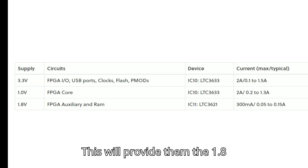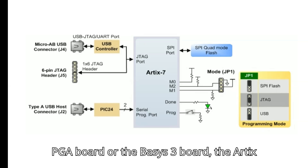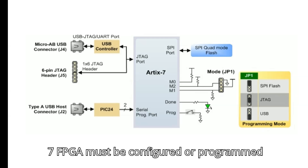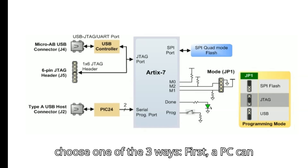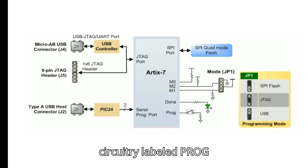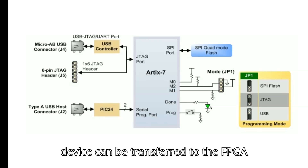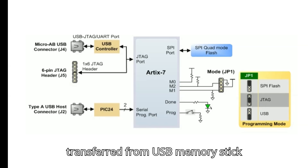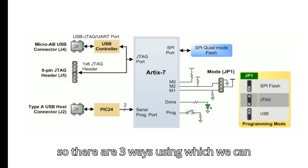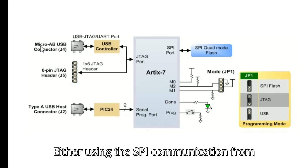After powering on the Basys 3 board, the Artix-7 FPGA must be configured or programmed before it can perform any functions. There are three ways to configure the FPGA: first, a PC can use the Digilent USB JTAG circuitry labeled PROG to program the FPGA any time power is on; second, a file stored in the non-volatile serial SPI flash device can be transferred to the FPGA using the SPI port; and third, a programming file can be transferred from a USB memory stick attached to the USB HID port.